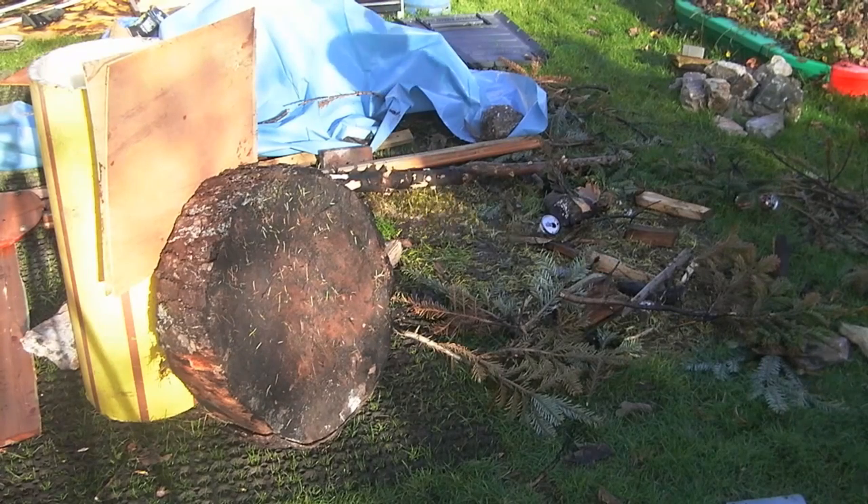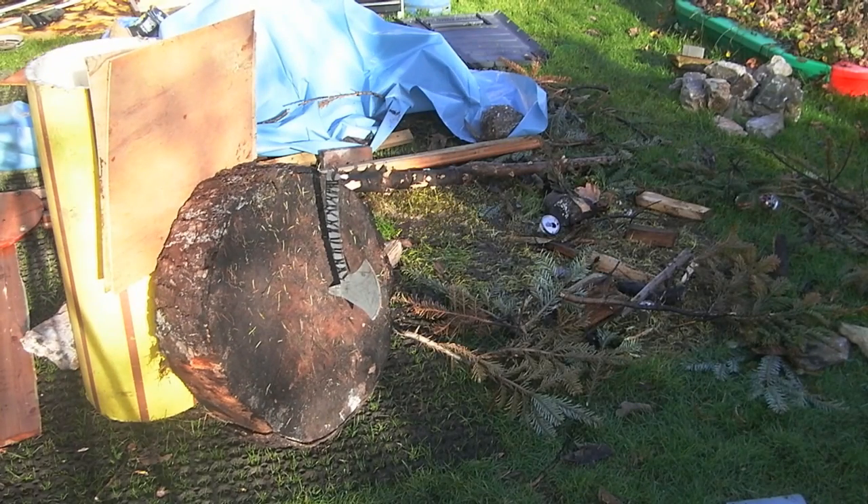Hey guys, welcome back. Today we'll be showing you how to make a throwing axe, also known as a tomahawk.